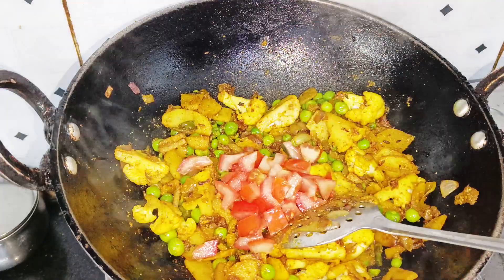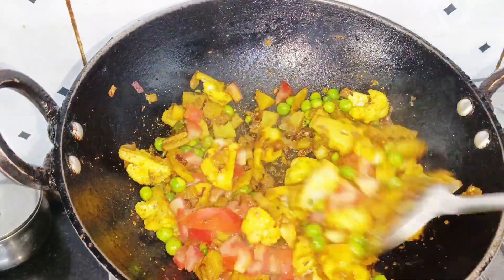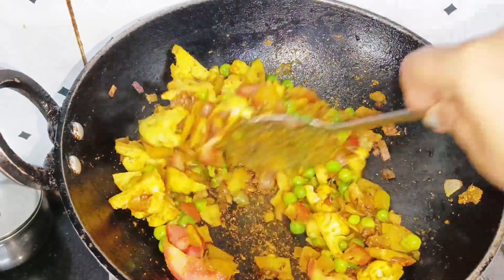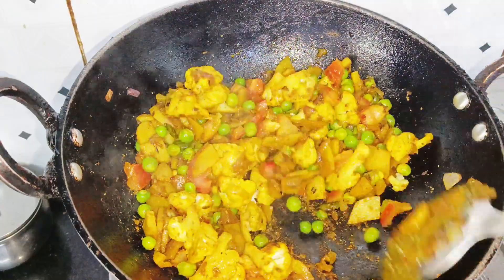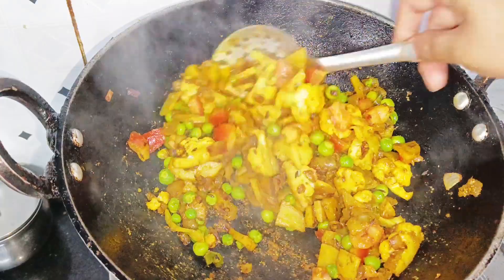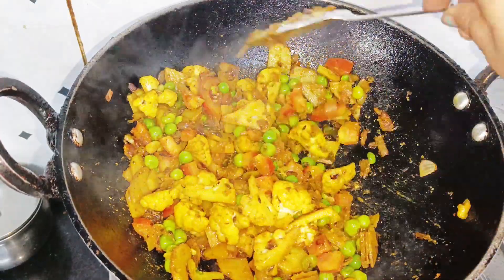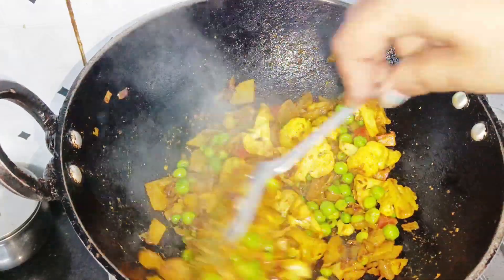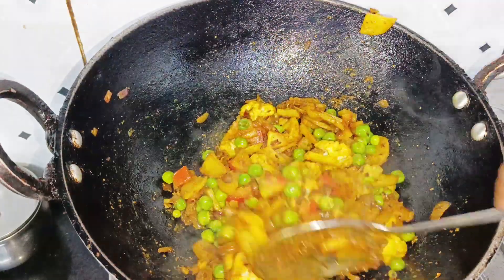Now we will add tomatoes at this stage. When the tomatoes release their water, let them cook down. At this stage, we will add a little water so that the vegetables cook properly and we can sauté them well.